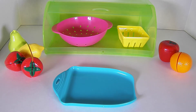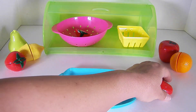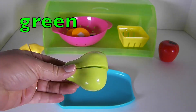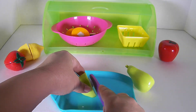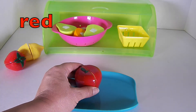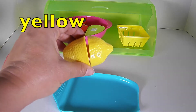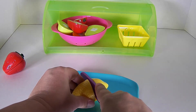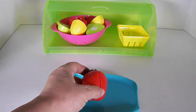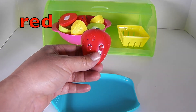Now let's try a delicious fruit smoothie — a red strawberry, an orange orange, a green pear, a red apple, a yellow lemon, and let's add another delicious strawberry. I love strawberries — they're so red and juicy and delicious.